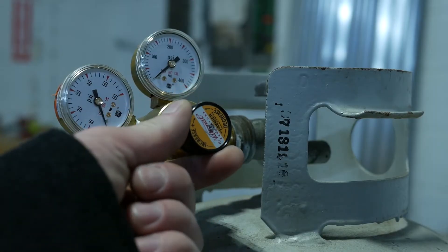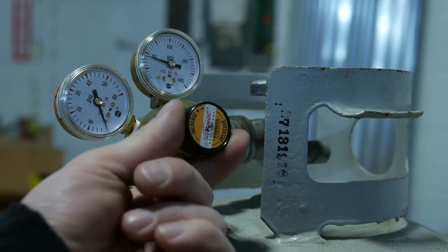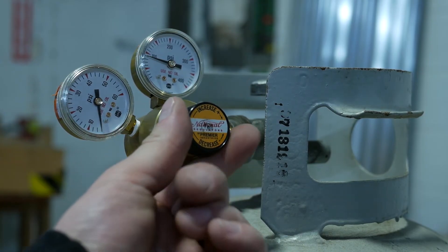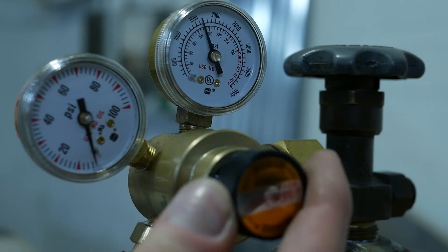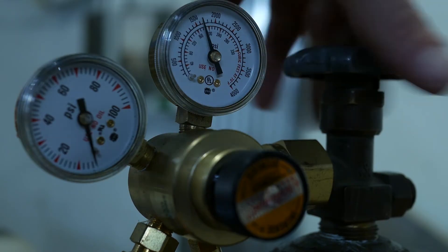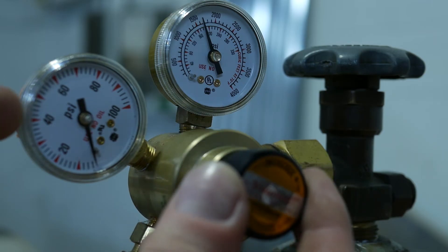Now that the regulators are all connected, make sure to decrease the pressure adjustment before turning the tank on. Once it's decreased, turn the tank on and you'll see the high pressure gauge get pressure. Then slowly adjust the pressure adjustment to get the desired pressure on the low pressure gauge. We'll do the same thing with the oxygen — decrease the pressure adjuster completely, then turn the tank on, and once the high pressure gauge shows pressure, use the pressure adjustment to get the desired pressure on the low pressure gauge.